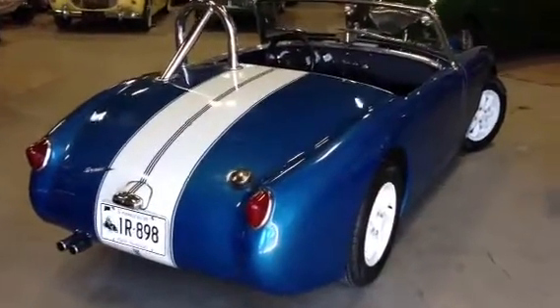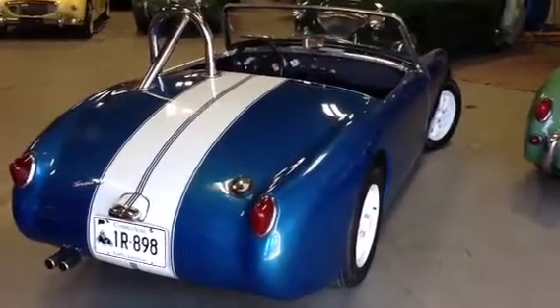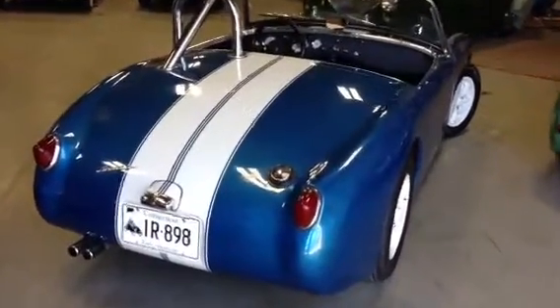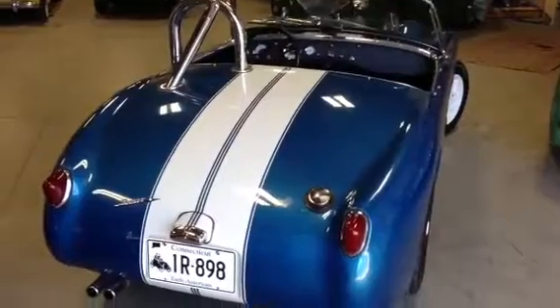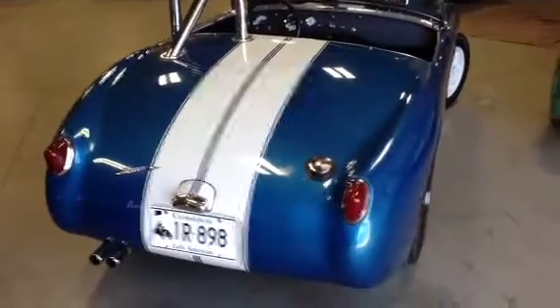Hey from BugEyeGuy.com, check out Shelby. This is one of our favorite BugEyes, about to head to a new home. I just wanted to make a short video for you so you can see what we did to this car.